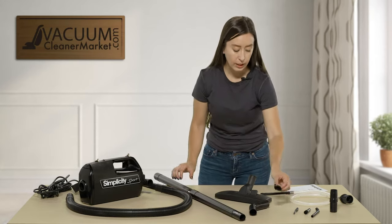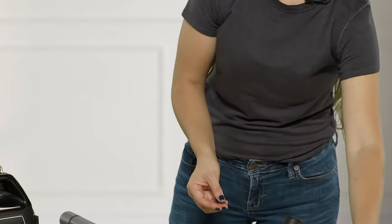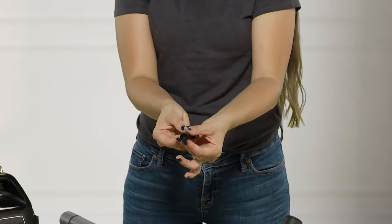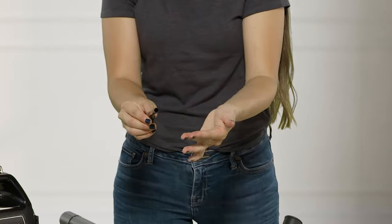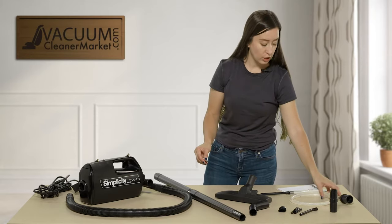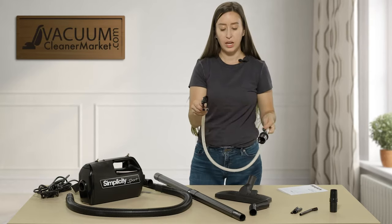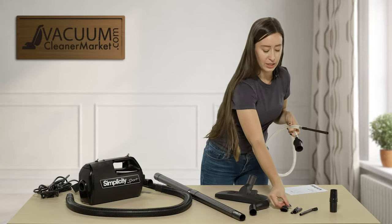You also get a small dusting brush with very soft bristles, a crevice tool, a crevice tool with bristles, and an angled crevice tool as well — great for precision cleaning. You have an adapter and a micro tool set hose so you can connect it to your hose or wand and attach your cleaning attachments, giving you added length so you're not having to fight the vacuum.